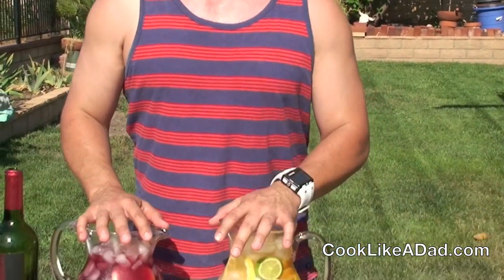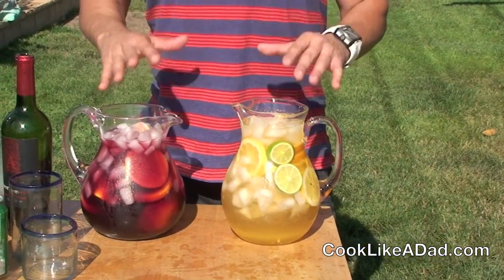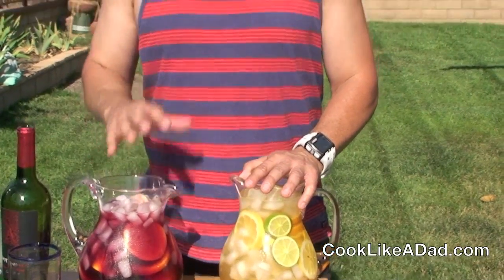Hi, this is RJ, the Cook Like a Dad. Summertime means sangria time for me, and I'm going to show you my Cook Like a Dad sangria recipe. Whether you like the red sangria or the white sangria, I'm going to show you how to make this great summertime drink so you can enjoy the Cook Like a Dad way. Come with me and let me show you how to make sangria.